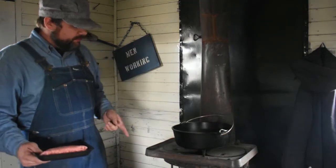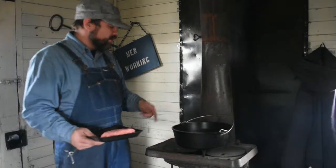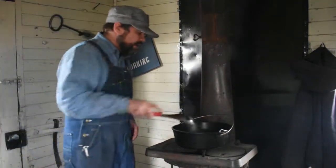So on this little coal potbelly stove, we've got our Dutch oven here, and I've got about a pound of meat, and we're going to put that in here and we're going to brown it up.